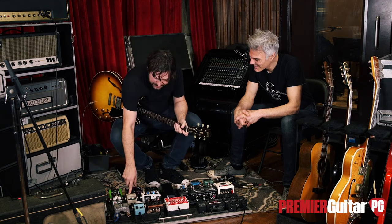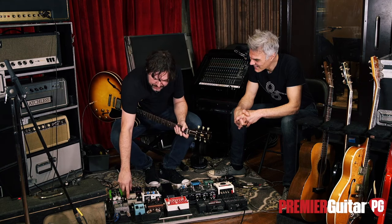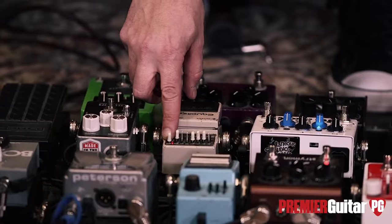That's what's great about these — they've got so much gain. Unity gain at five, this thing will really crank.